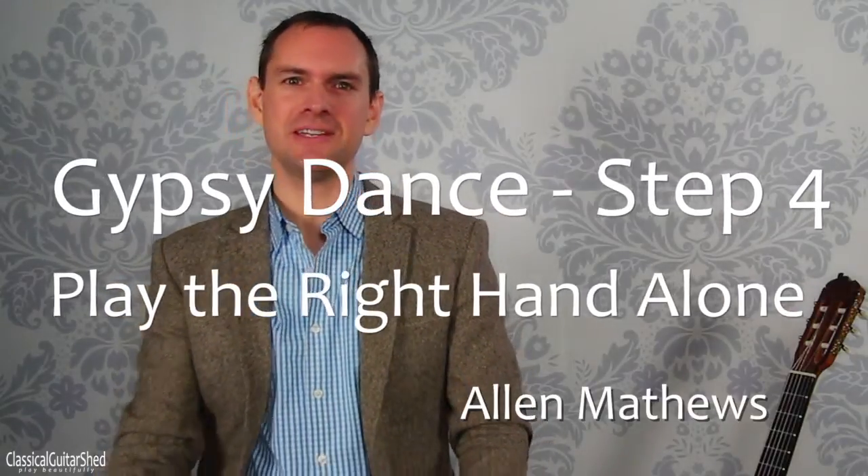Hello again and welcome to this video on learning a piece all the way from the beginning to getting it up to a really high artistic level. This is for beginners, and I hope that you are enjoying it so far. If you're just finding this video now, I suggest you go back to video number one and start from there, otherwise you won't really know what is going on.